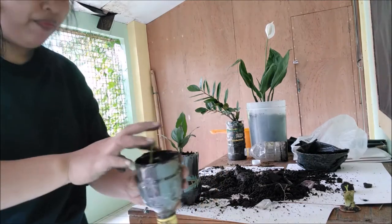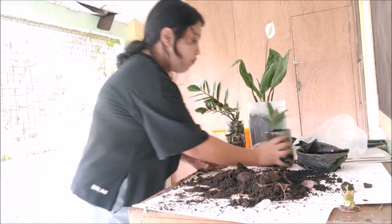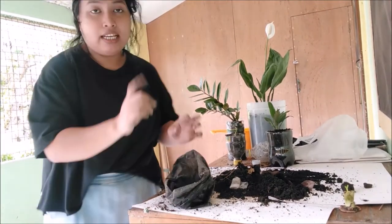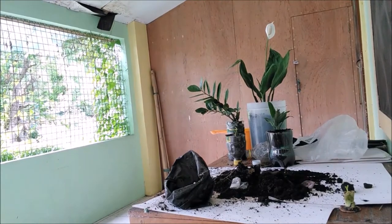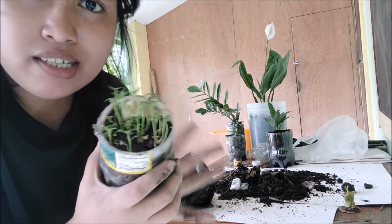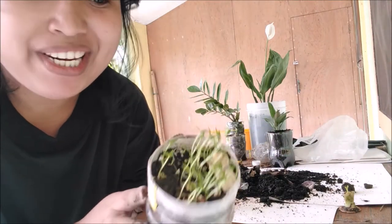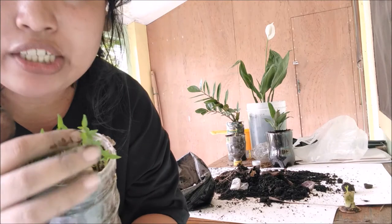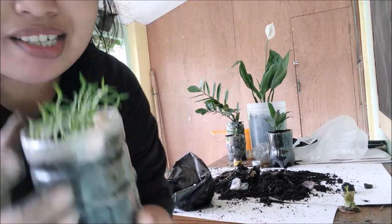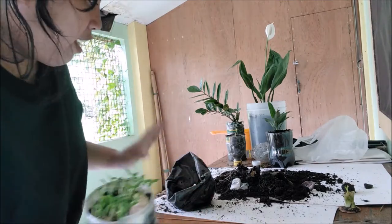So ayan, and marami pa ako dito — soil. Gagawin ko is lalagyan ko ito ng soil. So ito yung aking mga — ito yung bird's eye chili, yung maanghang yung kulay red na sili. Sobrang dami niyang nag-germinate! And I also have here ginger pero di ko alam — sobrang dumi na ng kamay ko guys. Pero ayan, may ginger ako dyan. Nanilagay lang, hindi ko alam kung tutubo siya pero let's see.